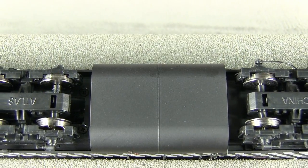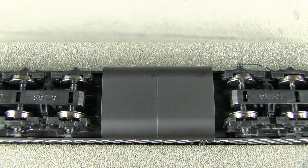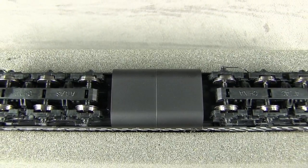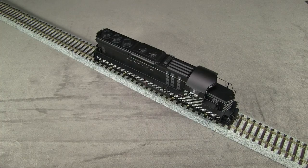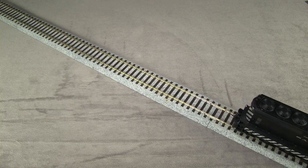Detail on the underside of the model is fairly minimal. All 12 wheels pick up electricity, and all six axles are powered. All of the wheels are in gauge according to the NMRA standards gauge. My model weighs 13.4 ounces, and I was able to register 3.1 ounces of drawbar pull on my force gauge.